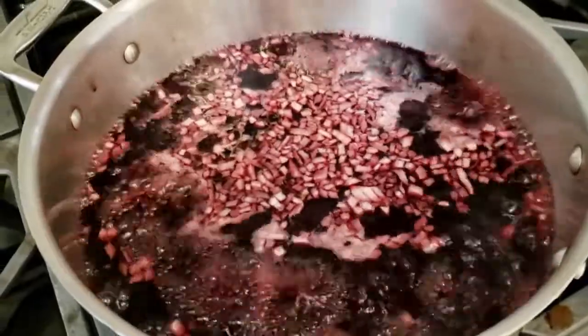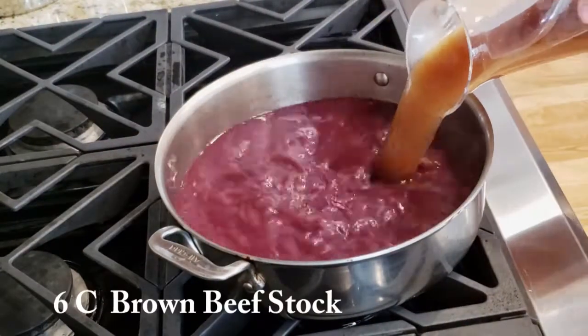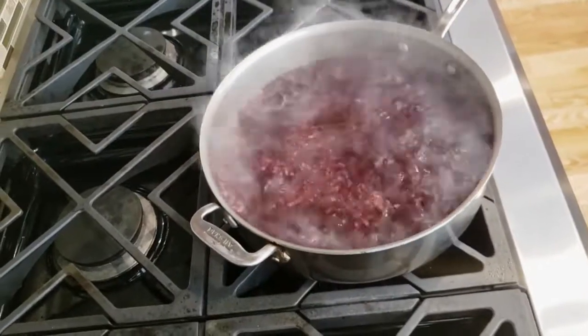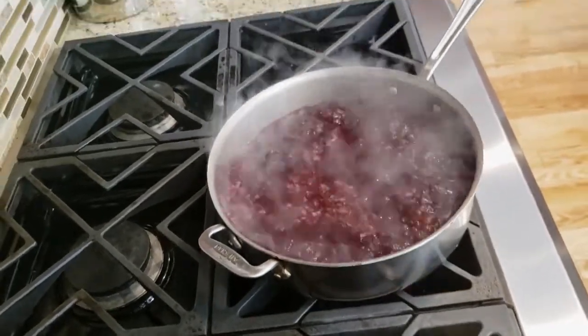Once the mixture reduces by half, you're going to add six cups of brown beef stock. I highly recommend that you make your own brown beef stock so you know what's in it and how salty it is, because beef stock is normally very salty.